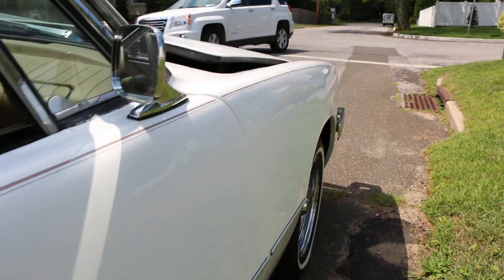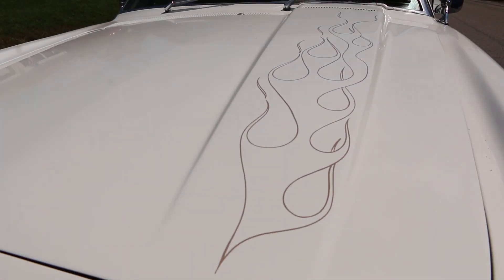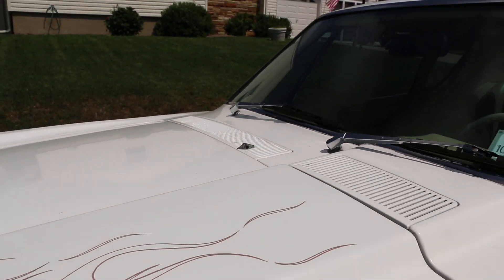6x9s in the back. I like the pinstriping on the hood too — that's pretty cool. That's a real nice touch to it, you know? Pretty car.